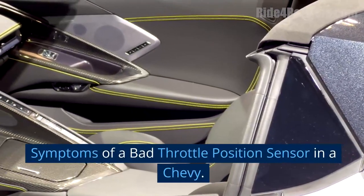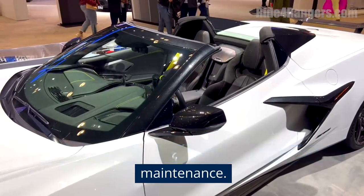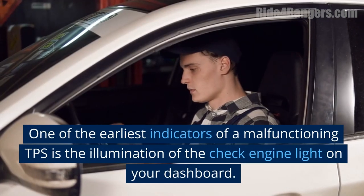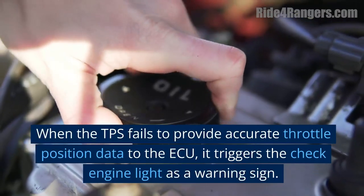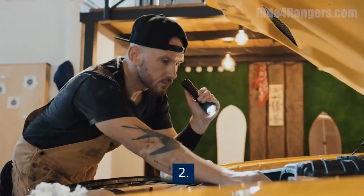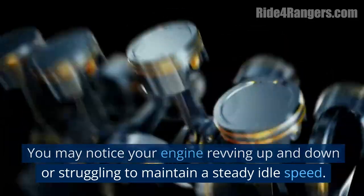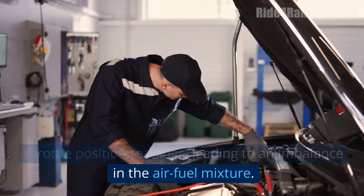Symptoms of a Bad Throttle Position Sensor in a Chevy. Recognizing the symptoms of a faulty throttle position sensor is crucial for timely diagnosis and maintenance. Here are some common signs: 1. Illuminated check engine light — one of the earliest indicators of a malfunctioning TPS is the check engine light on your dashboard. When the TPS fails to provide accurate throttle position data to the ECU, it triggers this warning. 2. Erratic or inconsistent idling — a faulty TPS can cause unstable or jumpy idling, with the engine revving up and down or struggling to maintain a steady idle speed, resulting from inaccurate throttle position readings and an imbalance in the air-fuel mixture.